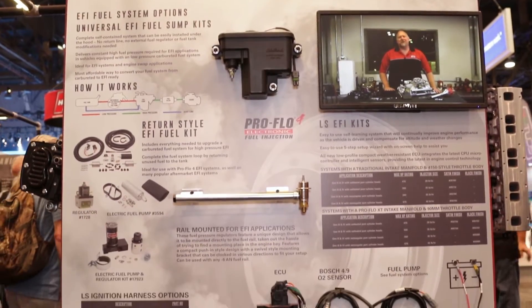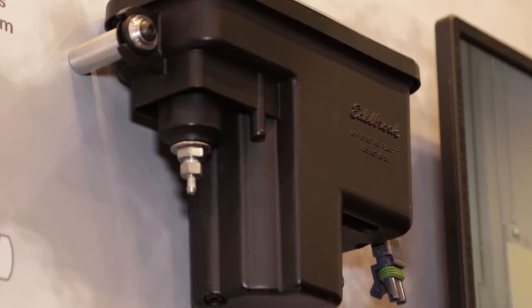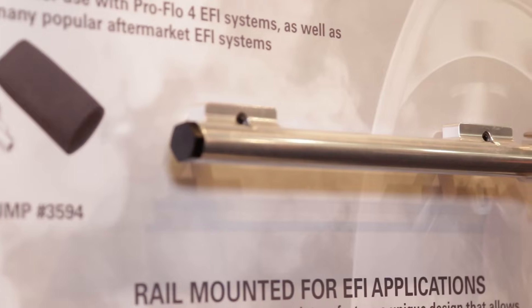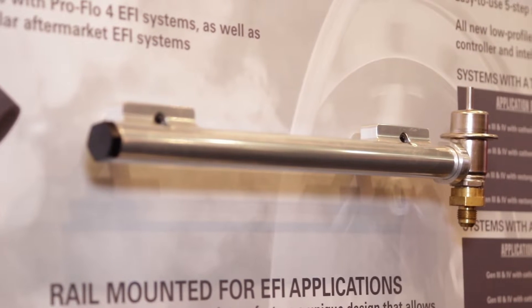ProFlow 4 is the fuel injection everybody wants to have, meaning that it drives, runs, starts, feels on the accelerator — anything like a brand new 2018 car. That's what they all want with fuel injection. We provide it in a self-learning, self-tuning format that you can install on a weekend and you're down the road.